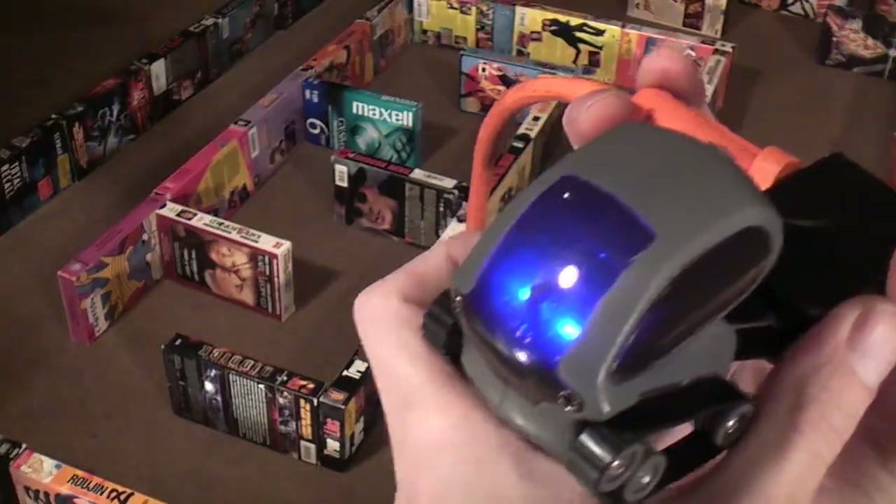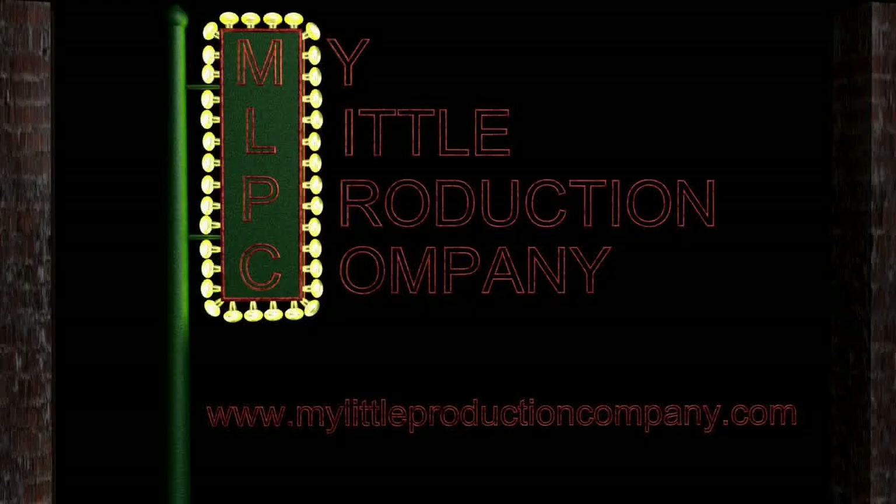It's so much fun to watch it drive around and play around. So if you get a chance, check it out. Thanks for watching RC101 with the Daoist Flyer — stay tuned for more videos, and show us your support on mylittleproductioncompany.com and rc101.org.